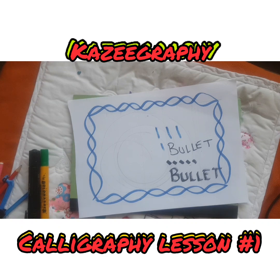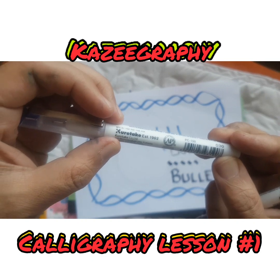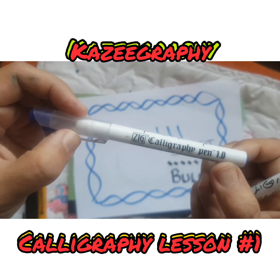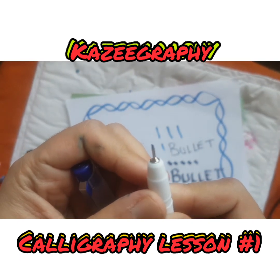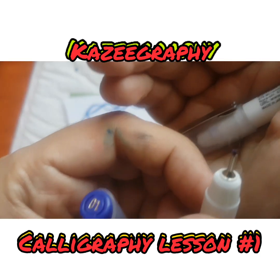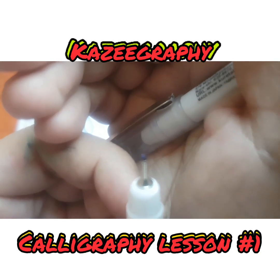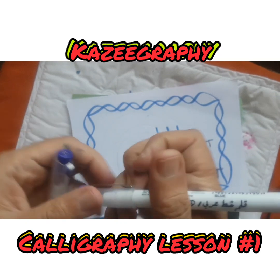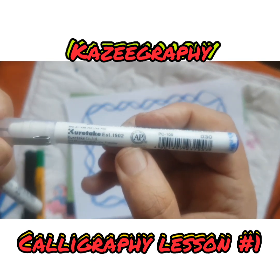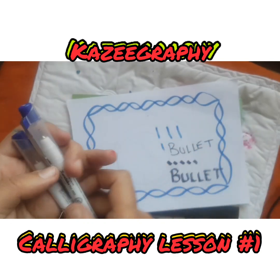If you want to go a bit further, on Amazon you can find ZIG calligraphy markers — Kuretake markers. These pens are only about two to three pounds. This 1.0 is very thin, which I use for my fine writing. Instead you need a 2.0 marker. The ZIG calligraphy pen — it's got some Arabic writing on it as well, Kuretake — make sure you get the right size.